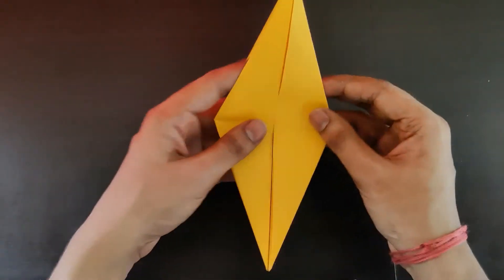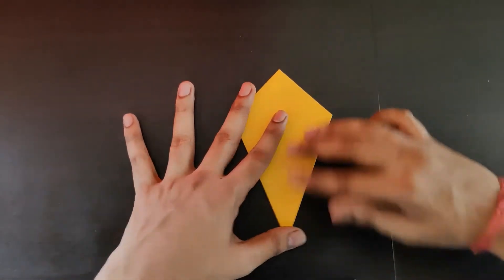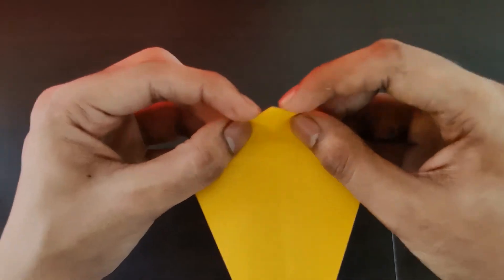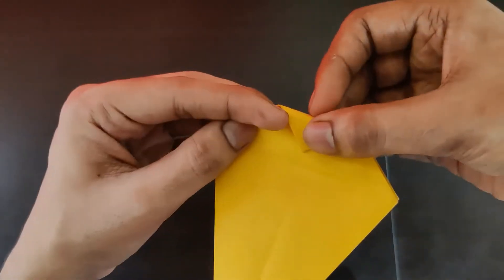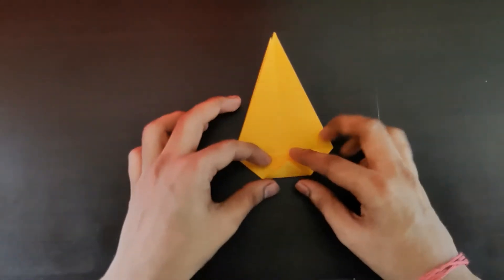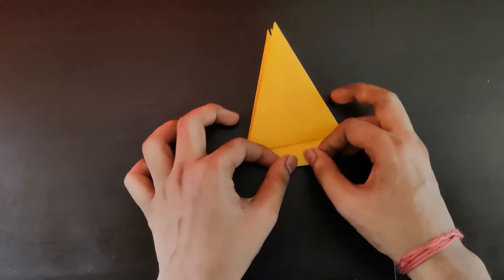Fold all the flaps down and you get a kite-shape kind of structure. Now you have this triangle — you need to fold it till the halfway point. Fold it to half, press it tightly, then turn it around and do the same on this side as well.